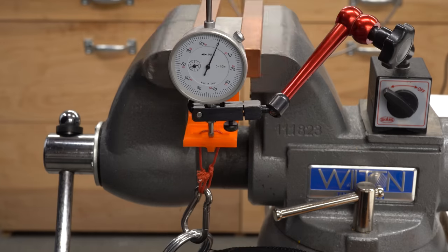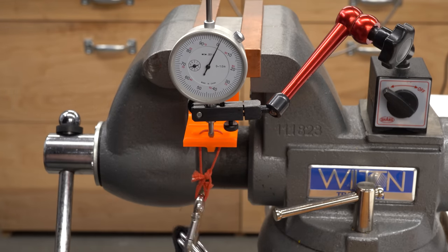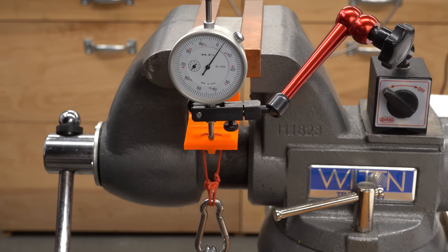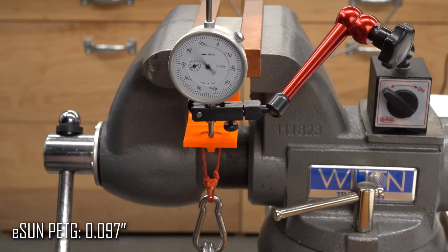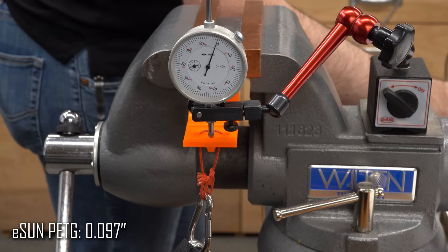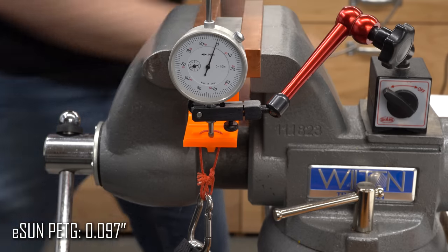Next up is the PETG. This stuff has a reputation for being tough but also very flexible, and it looks like that reputation is deserved. Giving it five seconds, I'm going to call that 97 thou — quite a bit more than the other materials.